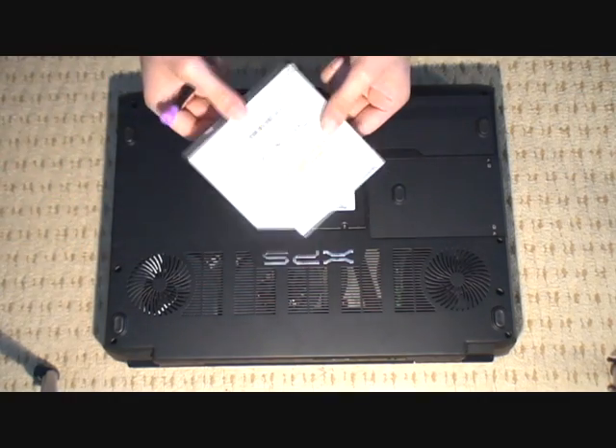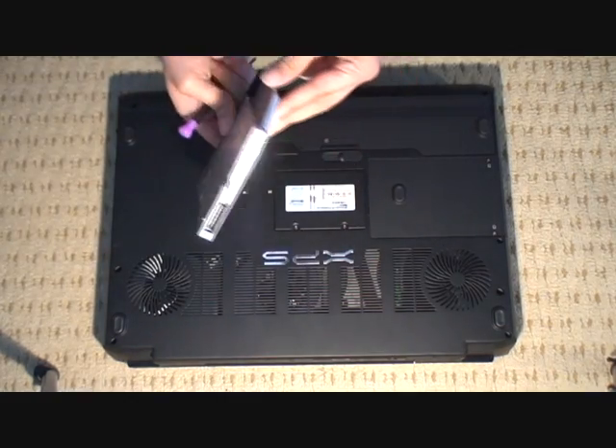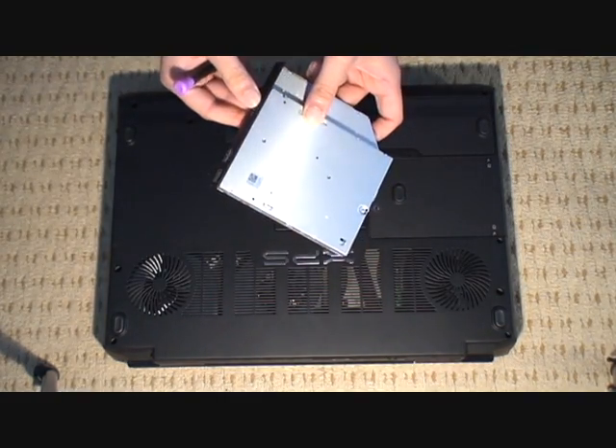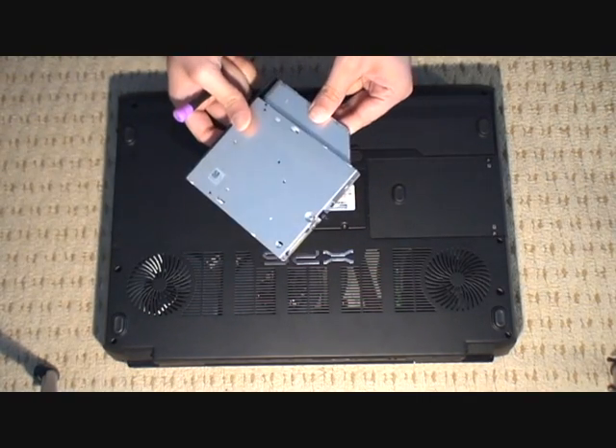It's just a standard laptop optical drive — the same kind of shape as what you get in most Latitudes and Inspirons. So that's the drive released.